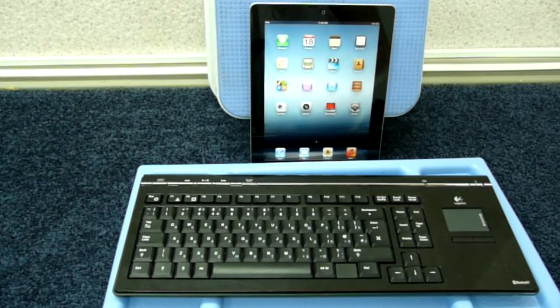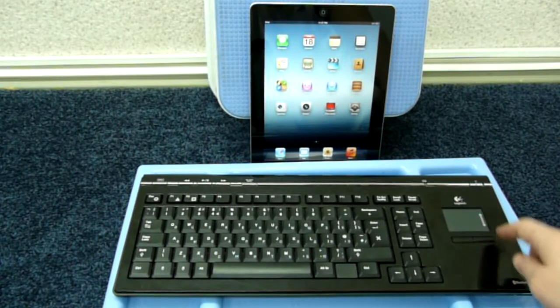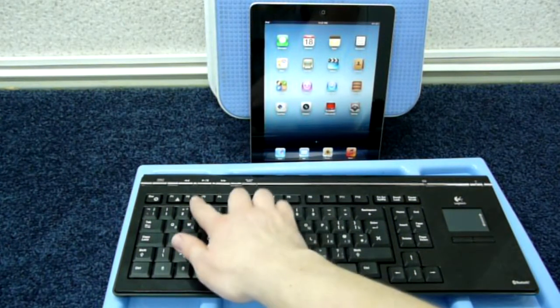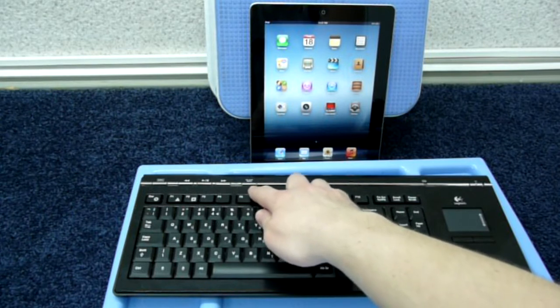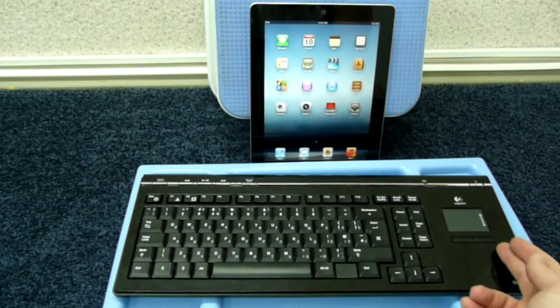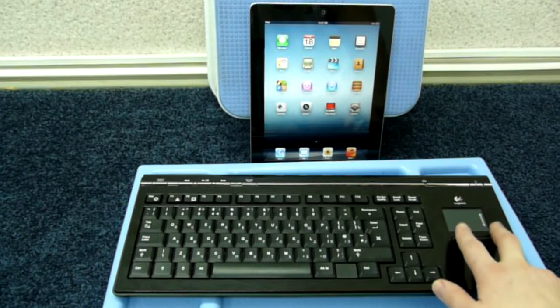Let's have a look at the keyboard first. That's a Logitech MediaBoard Pro with a touchpad. You can connect it to virtually any Bluetooth enabled device, such as PCs, Macs, laptops, smartphones, and even your PlayStation 3, since it has all those special PlayStation buttons and playback control for the PS3 Blu-ray player. The touchpad comes with a scrolling feature and two mouse buttons.